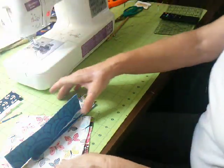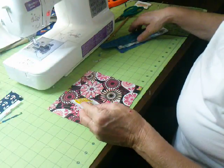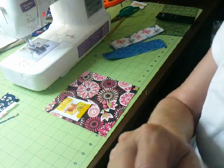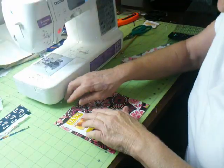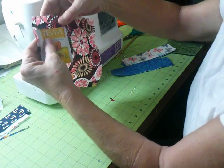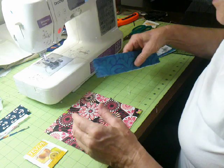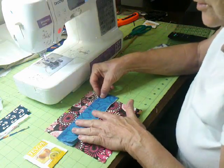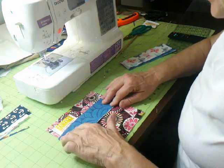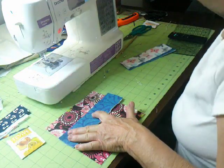Now we're going to take whatever's going to be your inside material and place a tea bag in here to measure. I make sure it's down from the top about a good inch and a half, because when we sew this we don't want the tea bag sticking out at the top — we want it inside. I slide my tea bag in there to figure out the placement so I know I have room to sew and it's not going to come out. Then I pin it.